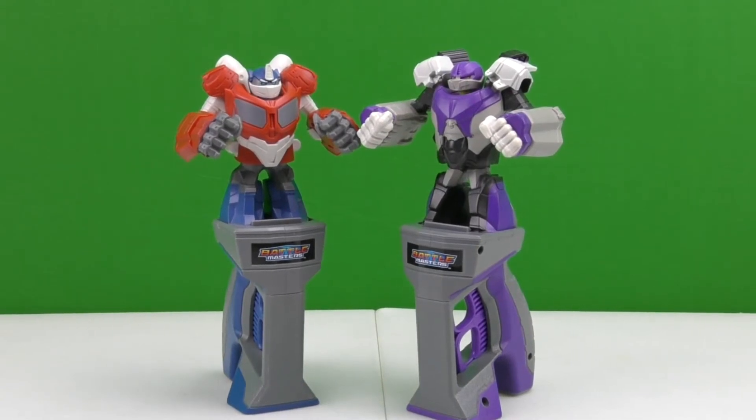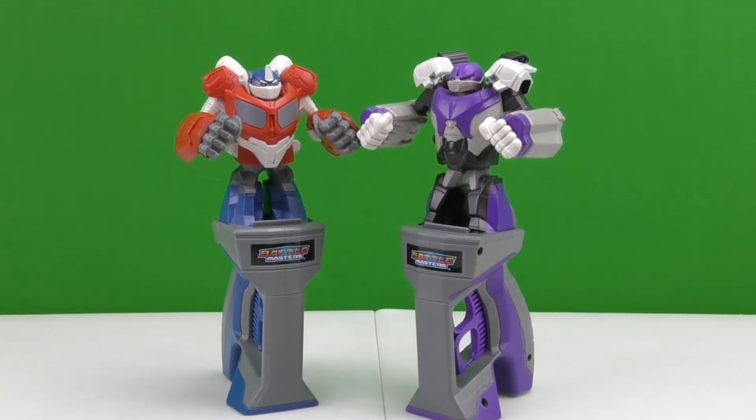This is a really awesome playset, lots of fun to play with. Thank you for watching — don't forget to like and subscribe, and watch out for more videos from Play With Us!